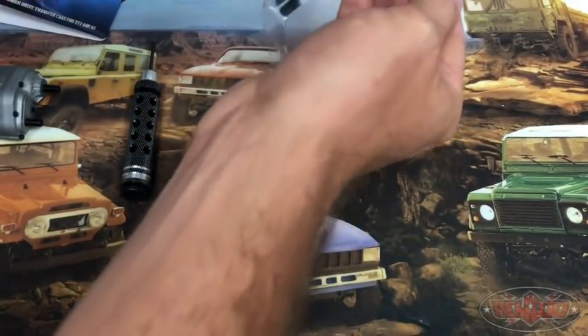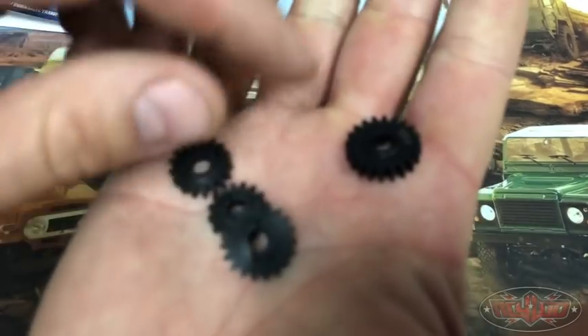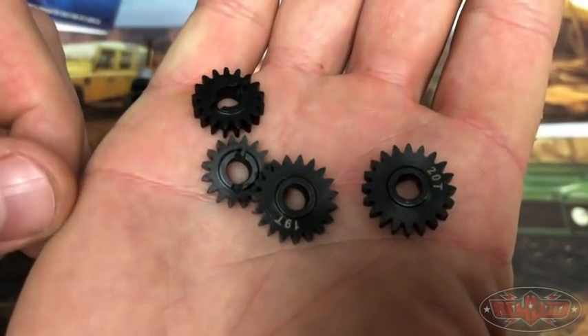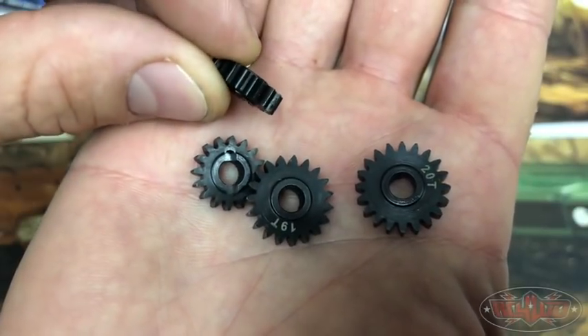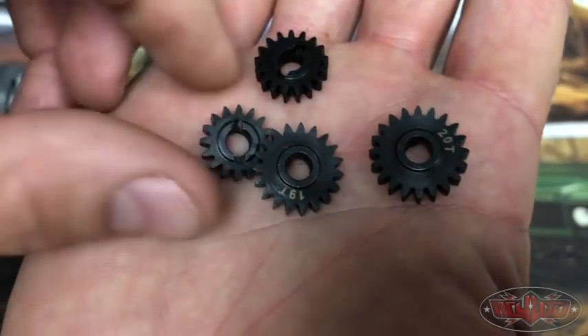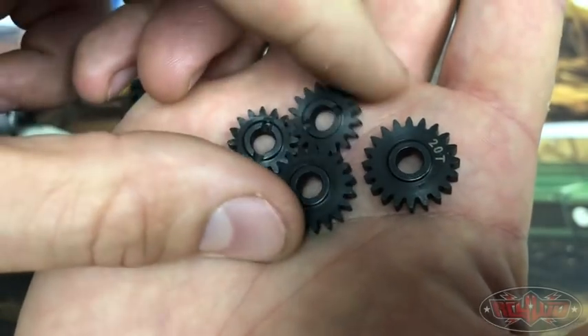We'll take a look at these gears first. So these are hardened steel gears. They are four millimeters thick and they are a 0.08 pitch, also referred to as 32 pitch.